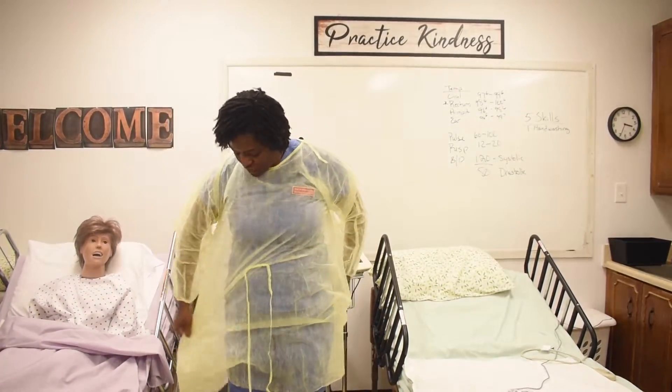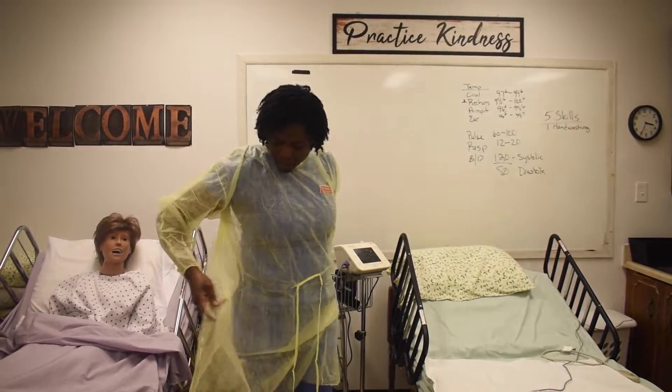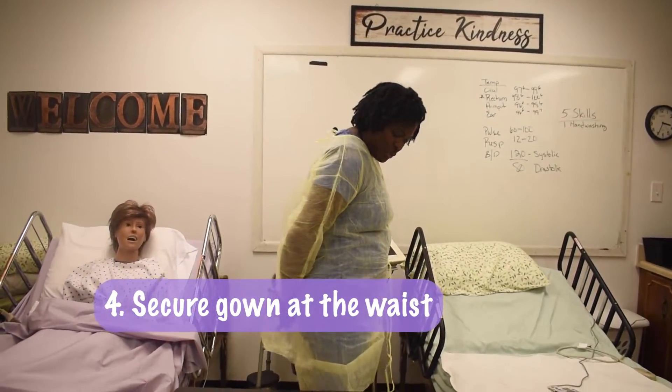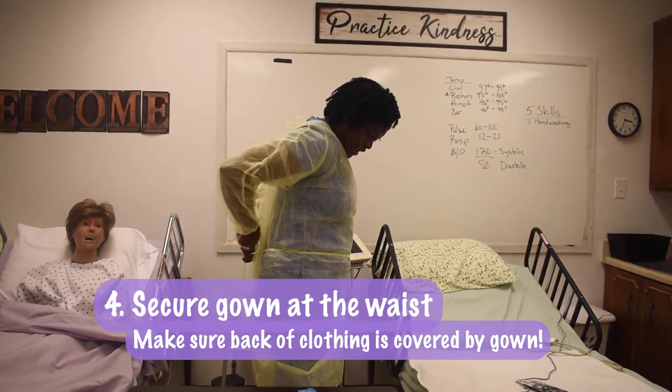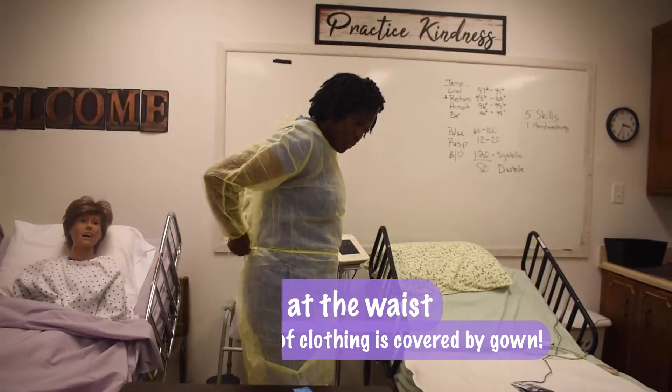We then move down, and we want to cover as much as we can in the back. We're going to tie at the waist.